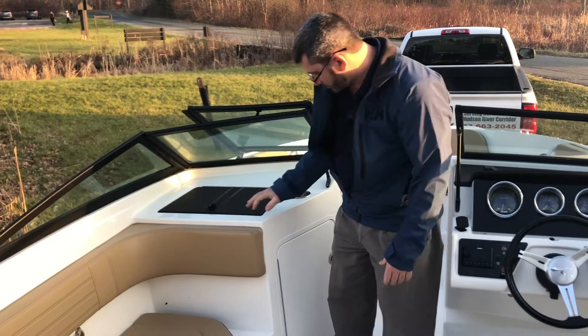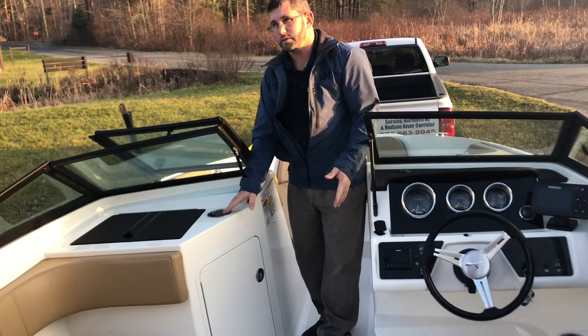On the port side helm, we have a lockable glove box and storage underneath. As I had mentioned outside, the stainless steel package includes stainless steel cupholders, grab handles, latches, and such.